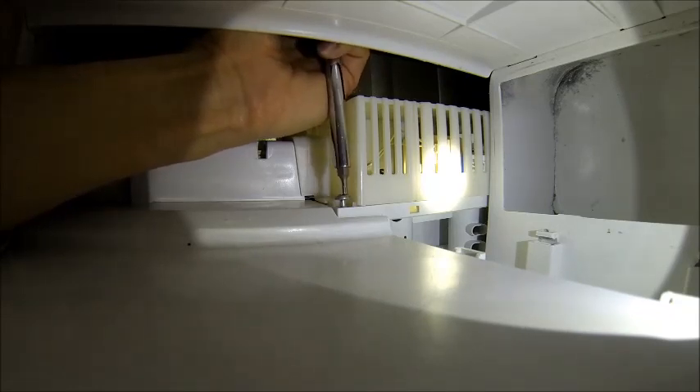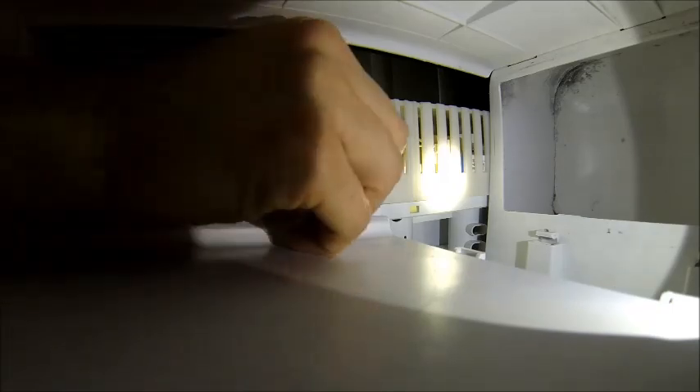I'm going to show you how to clean it out from above, but you can clean it out from down here just as easily. And then I'll show you the assembly procedure. That's a T15 Torx screw.